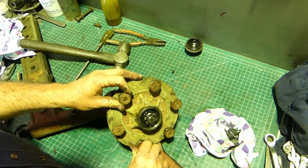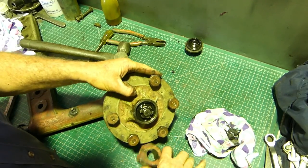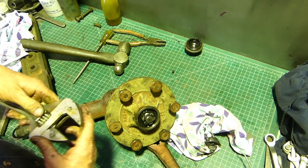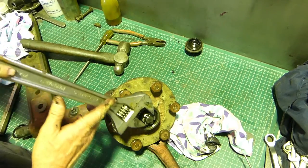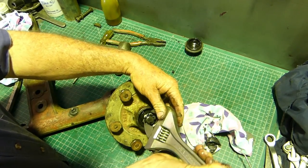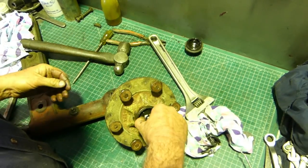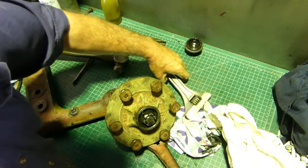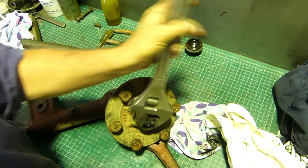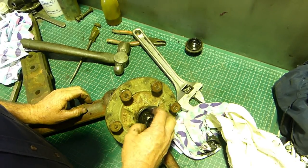Another thing I do - some people do, some don't, suit yourself - I like to put the wheel nuts back on so when we're mucking around with all this stuff we're not wrecking the male threads on the hub. I normally use a shifter for this - that will just undo. In Australia they're called a shifter, or a crescent wrench or craftsman spanner elsewhere.